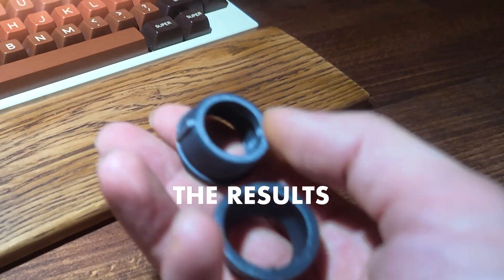Let's check on the Bambu printer — perfect print quality.